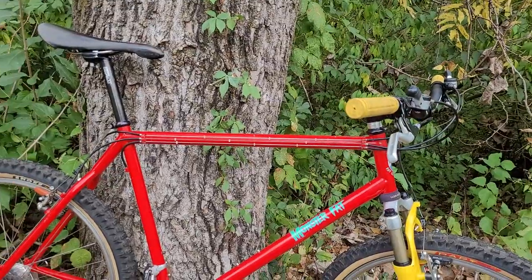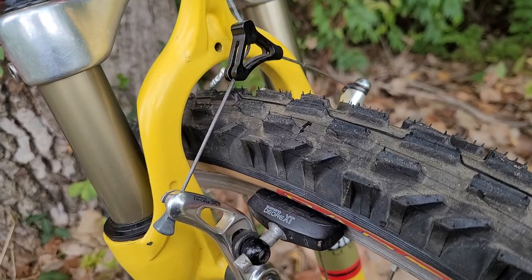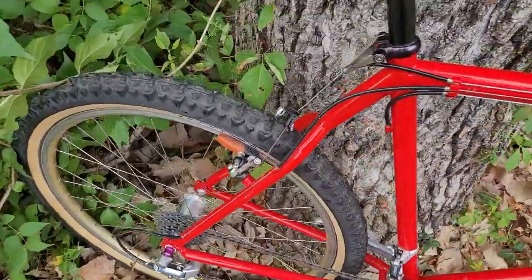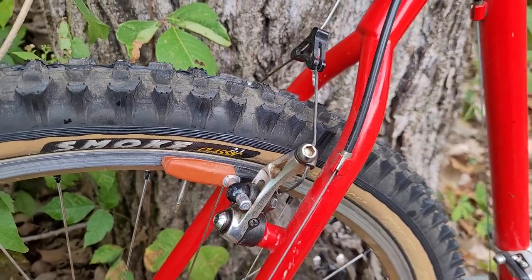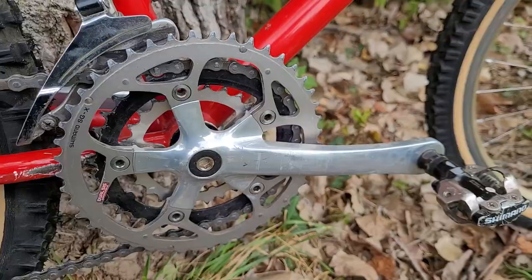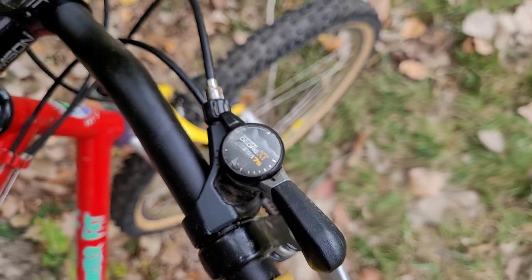So this bike is mostly set up with XT and some XTR. These are some old school XT brake shoes and XT cantilevers — the shoes are old and they don't have a ton of stopping power, so in the back I went with the orange Cool Stops, which make a big difference. Front derailleur is XT, rear derailleur is XTR, and this crankset is also XTR. For shifting up front I have the XTR thumbies — the last set of shifters you'll ever need. They go forever.